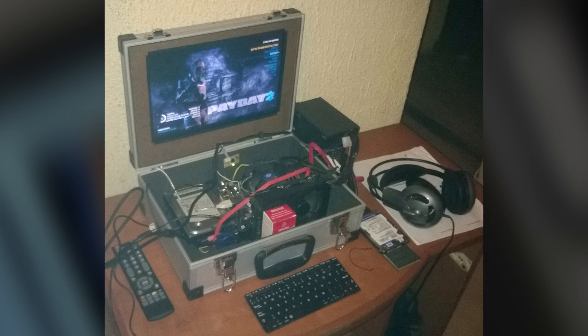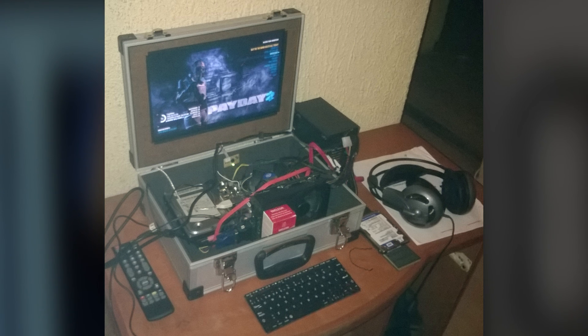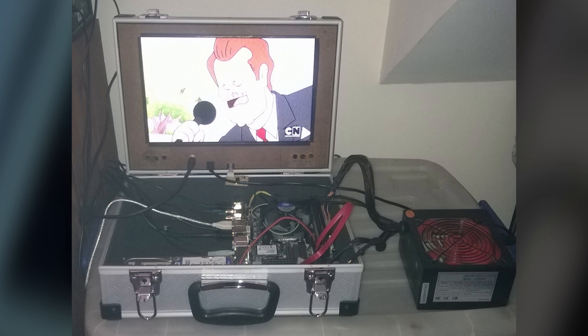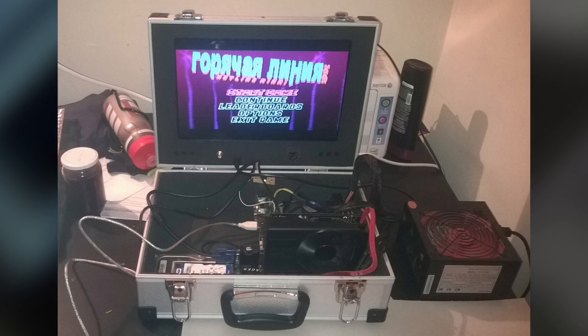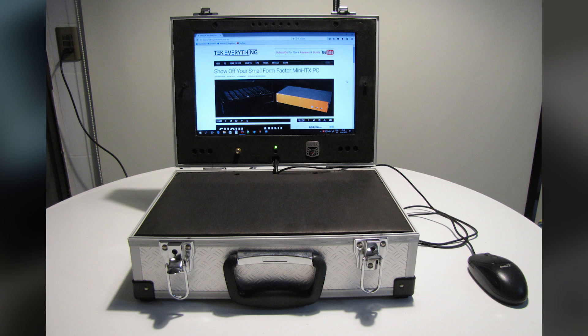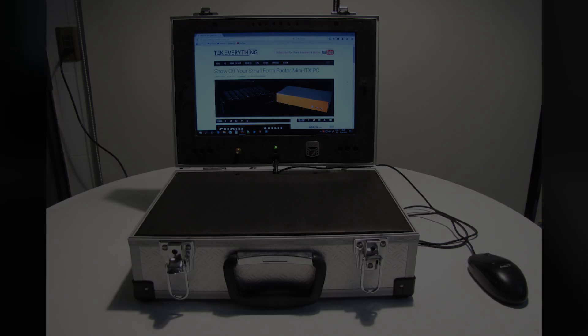For storage he has two Crucial M500 240GB SSDs — one mSATA and one 2.5-inch — as well as a 2.5-inch Western Digital 320GB hard drive. This is his main PC and he uses it for gaming, programming, and inventing when he's on the move. He has his own website with a full, very detailed build log, which I'll link to in the article on the website.